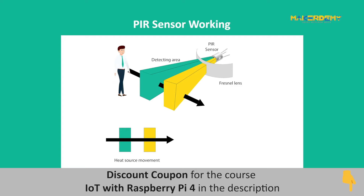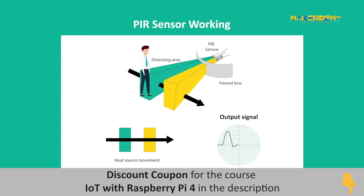When a warm body passes by the sensor range, the first half of the PIR sensor is intercepted, causing a positive differential change between the two halves. When the body exits the sensing region, a negative differential change is caused between the two halves. These changes are detected as pulses by the sensor.